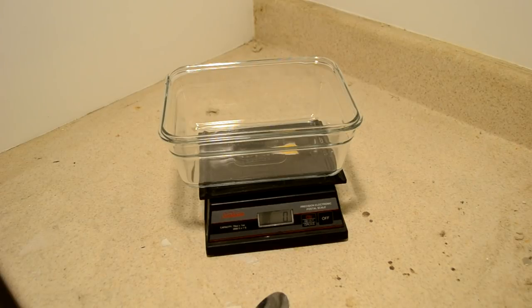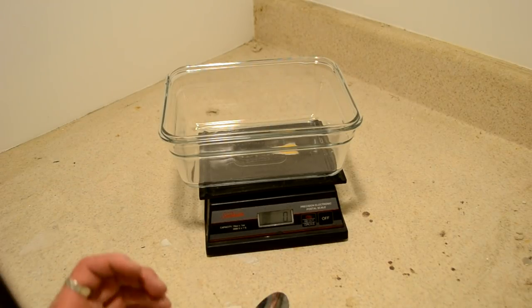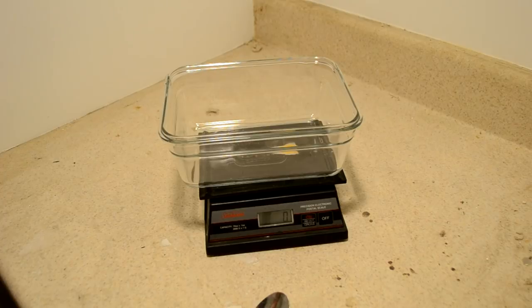Hey guys, welcome to yet another edition of Crazy Kitchen Chemistry, except we're in a dingy corner of my basement, and there's a reason for that. We're going to be working with something a lot more energetic today than the coffee we did last time.